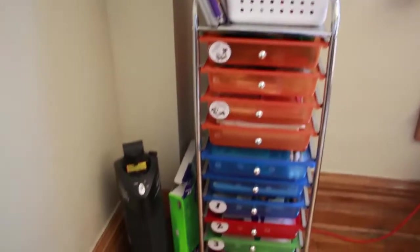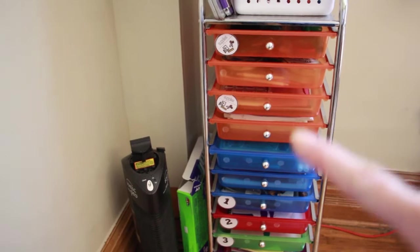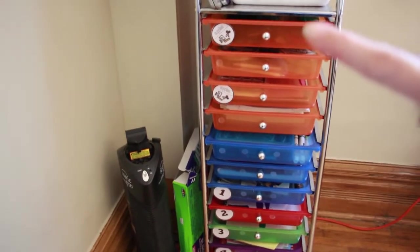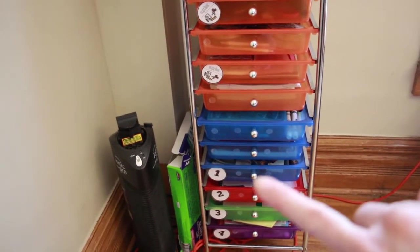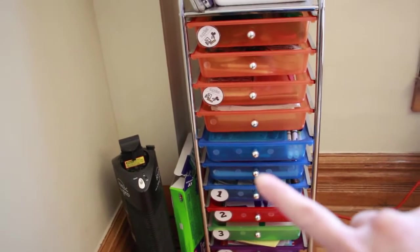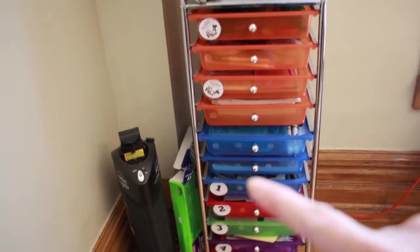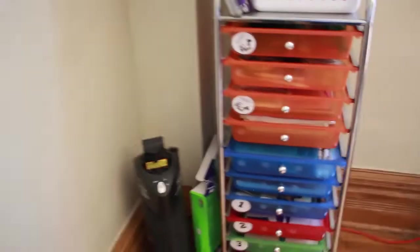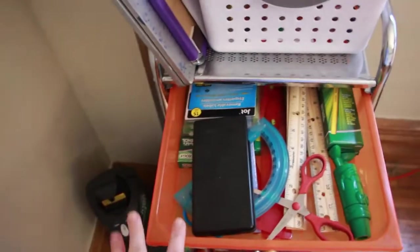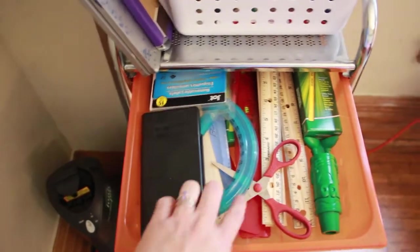The pencil sharpener has been in my classroom for a while and it's kind of on its last leg. I might need to replace it soon, but it's working for now. I used to have a couple of drawers for each child, but now I've just got one drawer each in their colors and numbers, and then everything else is supplies. We don't need a whole bunch of drawers anymore because we've got a lot of their work up on top of that cabinet. The top drawer supplies include a crayon sharpener, pencils, rulers, scissors, and a calculator.